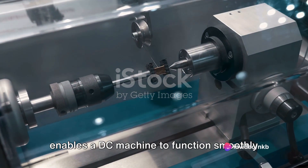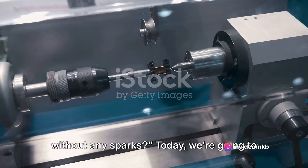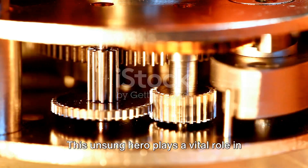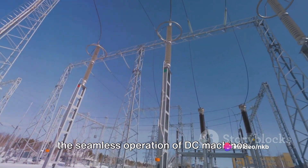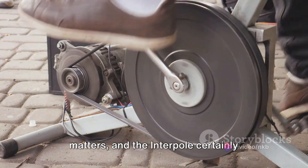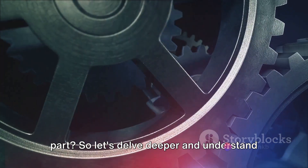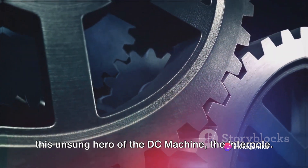Have you ever wondered what exactly enables a DC machine to function smoothly without any sparks? Today, we're going to reveal that secret. It's all down to a little-known component called the Interpole. This unsung hero plays a vital role in the seamless operation of DC machines. It's not the size, but the function that matters, and the Interpole certainly proves it. Let's delve deeper and understand this unsung hero of the DC machine, the Interpole.